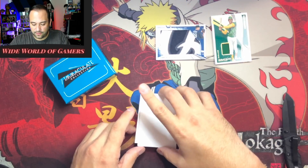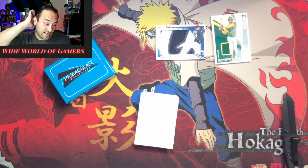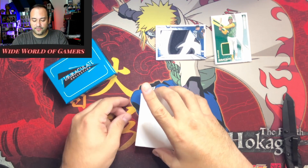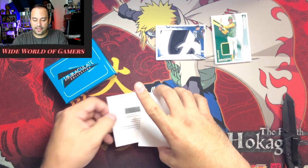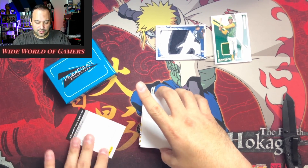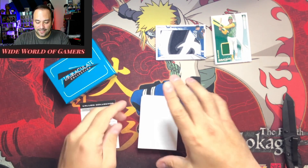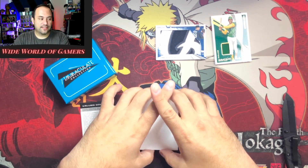Looks like we have a redemption. That's why I'm kind of thankful sometimes to have the redemptions — I'll open that shortly after this. Hopefully it's a good one.